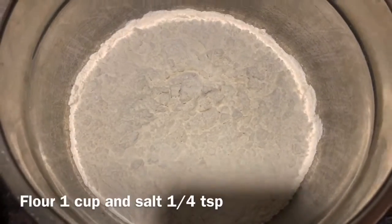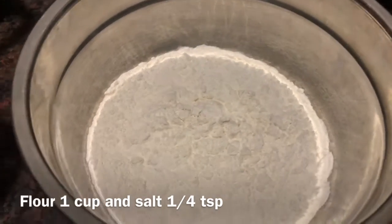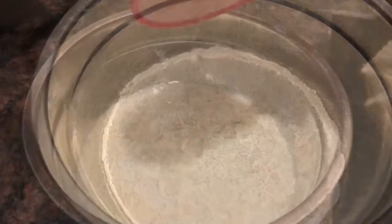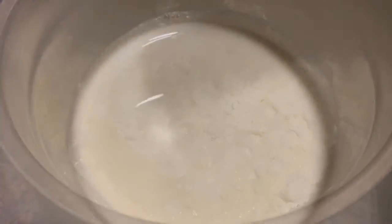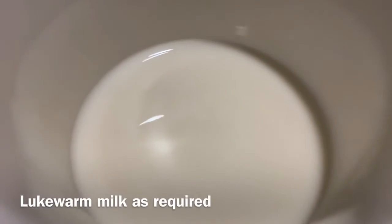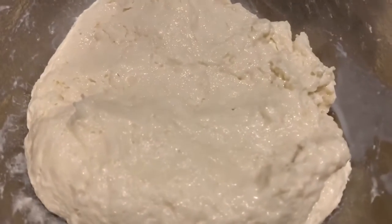First of all, in a large bowl I'm gonna add one cup of flour and 1/4 teaspoon of salt. Next I'm gonna mix 1/4 teaspoon of yeast with warm water and add that too. Now I'm gonna use warm milk as required and knead the dough.